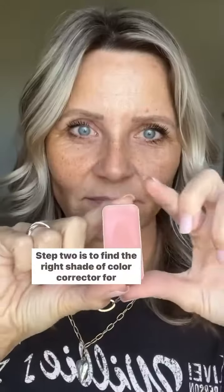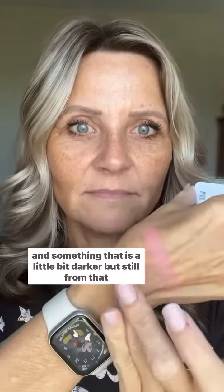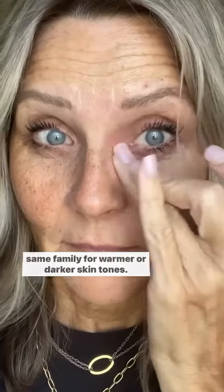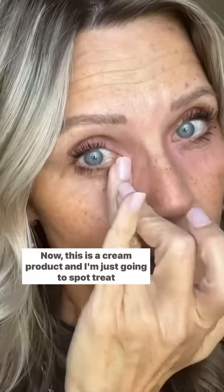Step one. Step two is to find the right shade of color corrector for your skin tone. I have something that is a salmon pink for light to medium, and something that is a little bit darker but still from that same family for warmer or darker skin tones. I'm going to tap it only in that area underneath my eye that needs corrected. This is a cream product, and I'm just going to spot treat just the dark areas only.